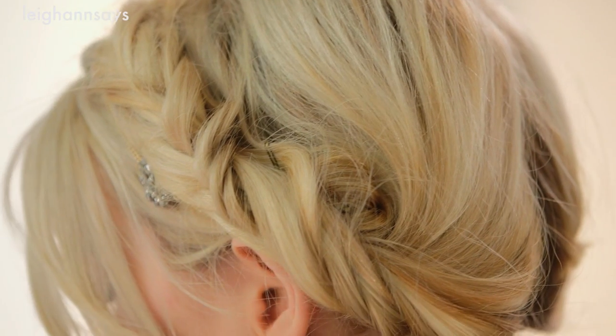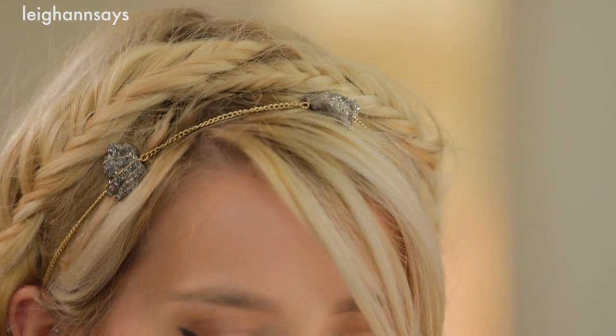Hey everyone! Today I have a new hair tutorial for you guys. I partnered with Schwarzkopf again and I'm showing you this look. It is a fishtail halo braid and it's really easy, but I'm not gonna lie to you, it does take some time. It's perfect for fall whether you're going to a special event or it's just any old day whenever you want to get your hair out of the way. I've got some things to show you so let's get to it.